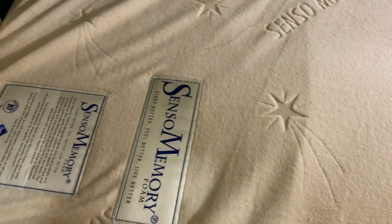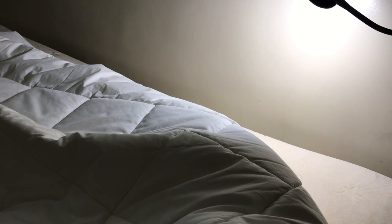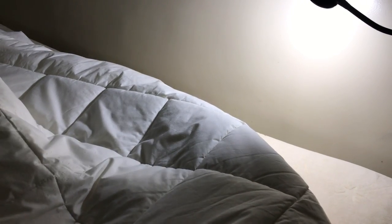It has this very soft microfiber covering that is hypoallergenic and I really, really like it. I think I made the right decision in making that expensive purchase. And the third layer on my mattress is